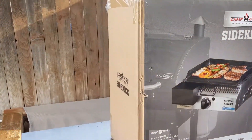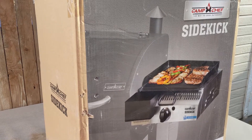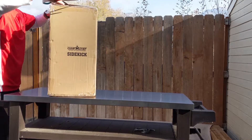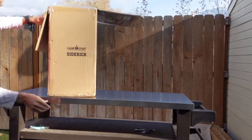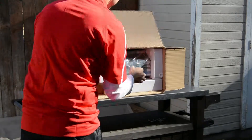When you get it delivered it'll look like this — a box with a picture of the Sidekick. Let's go ahead and get this open. I'm just using a pair of scissors instead of a fancy box-cutting knife, but it works out really well. It's very well packaged in here.